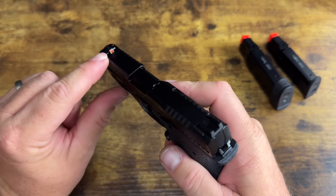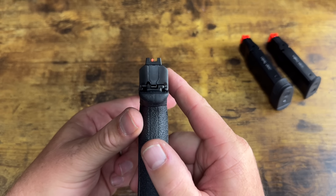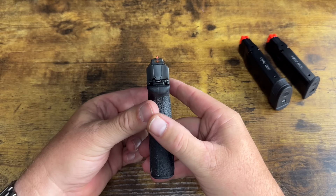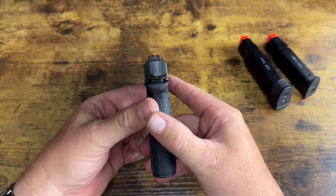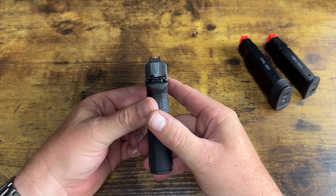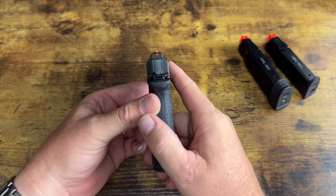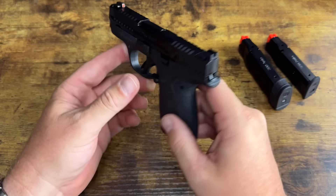There's an orange front sight with a tritium insert, so it is a night sight. The rear sight is serrated but very wide — that's your sight picture for very fast combat shooting so you can acquire your sights correctly. As long as the orange front sight is anywhere in that wide rear sight, you're going to score hits. These are not target sights — target sights will be much tighter for fine adjustments.